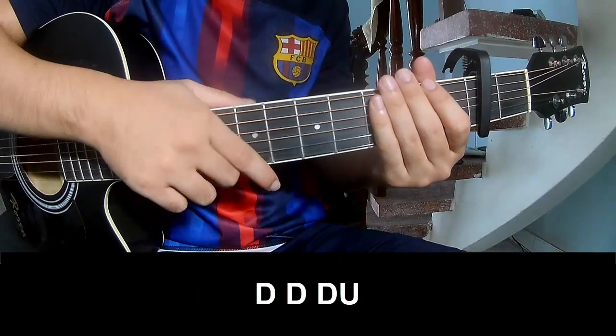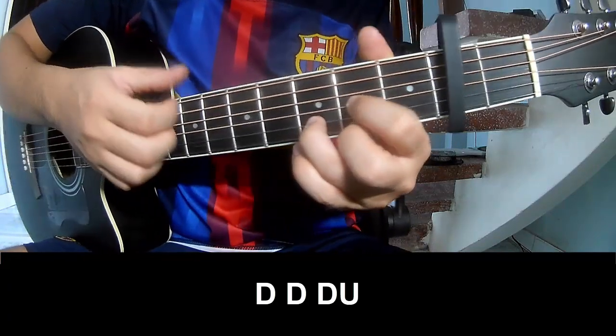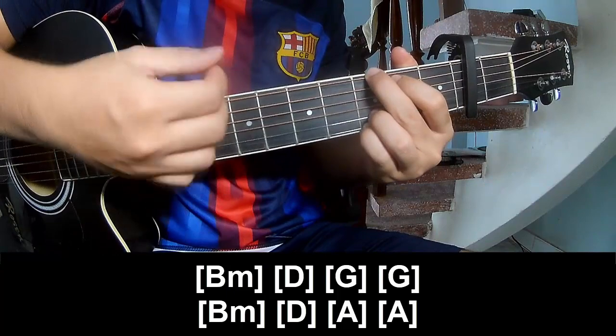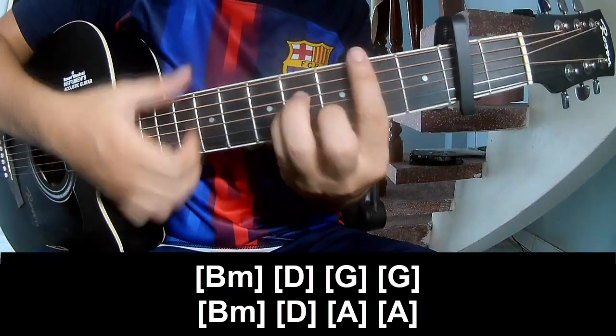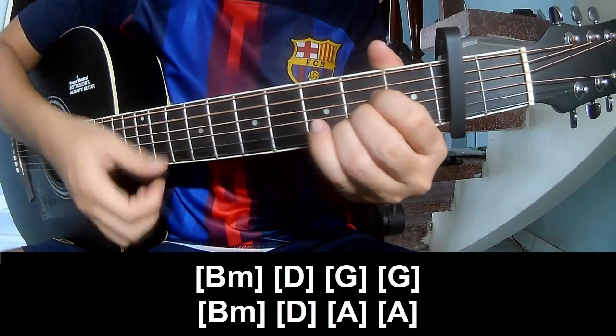Choose a pre-chorus pattern to play: T, T, T, T, T, Up. And play chord progression: BM, D, B, G, G, BM, D, A, N, A.